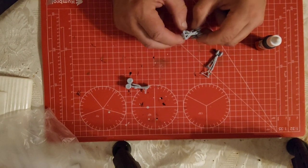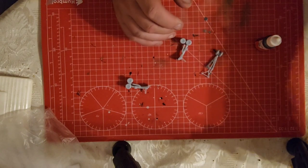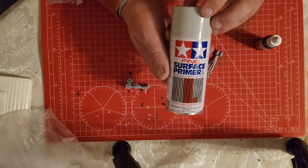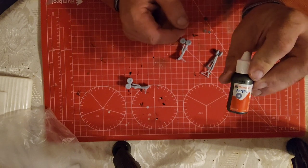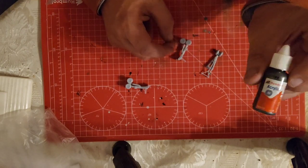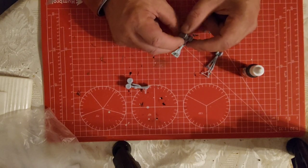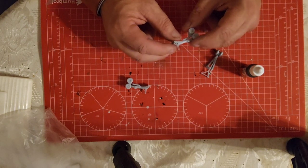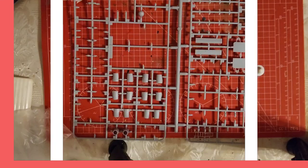That's all the undercarriages all glued, so they're going to be ready to be primed. I'm going to use some Tamiya fine surface primer, and then hopefully get on and use the Humbrol acrylic number 53 for the undercarriage, and then for the wheels it'll be the black paint — black number 33.